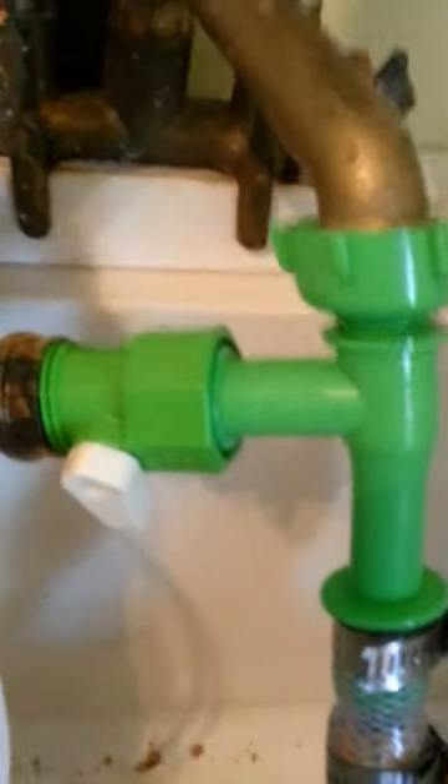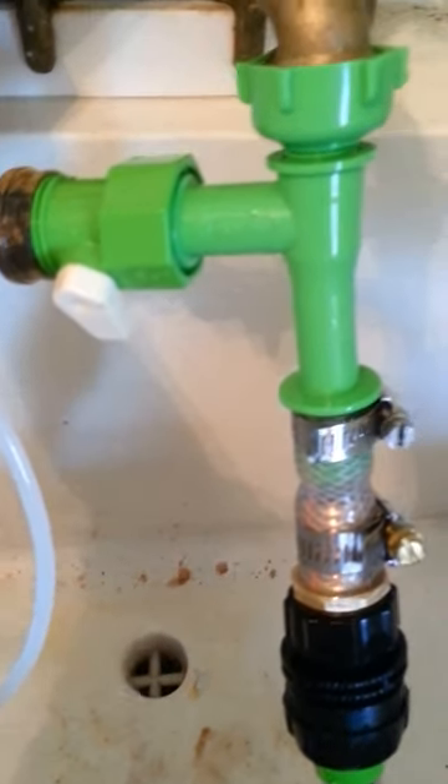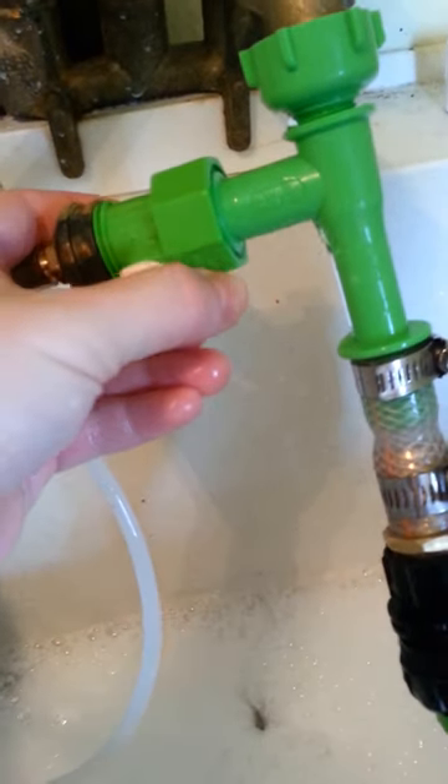Okay, so I hooked this up, and this is the other end of it. So now this is off right now, but this is the shampoo that hooks up right here. When I turn this on, it's going to start creating a suction, and the suction is going to siphon out this shampoo — and it's pushing out quite a bit of soap, as you can see.